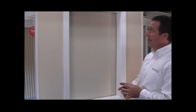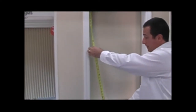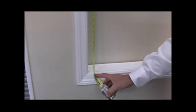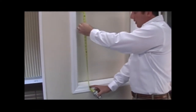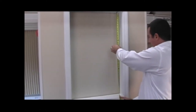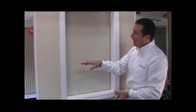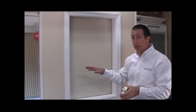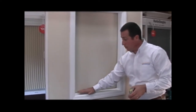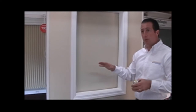Now we need the height. Again, we're going to ask for three measurements. We'd like you to measure the far left of the window to where the shade is going to hang — in this case about 36 inches, which is the very bottom of the window frame. Then measure the center, which comes up about the same. And on the far right, we're coming up with about 35 and 3 quarters inches. We'd like you to supply us with the longest of those three measurements, because we want to make sure that when the shade comes down, it doesn't fall short and rests flush on the windowsill. That's basically what we need for an inside mount.